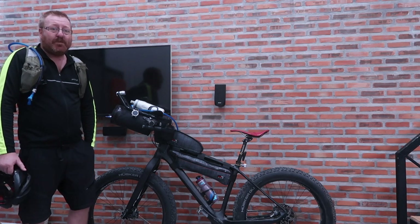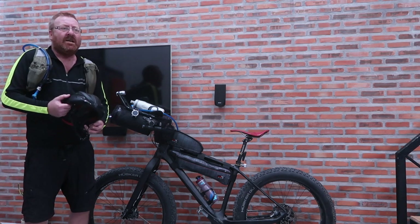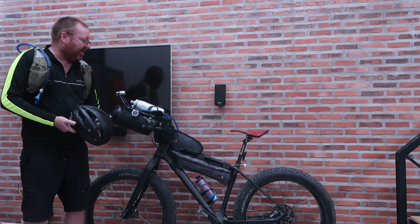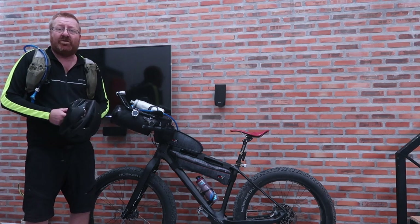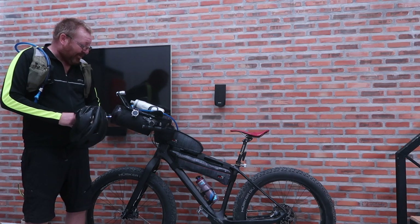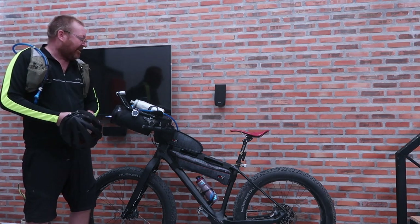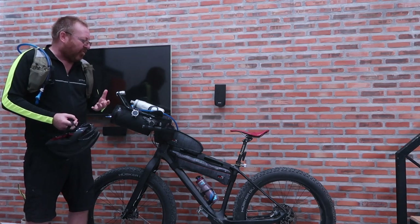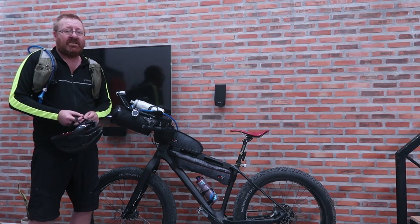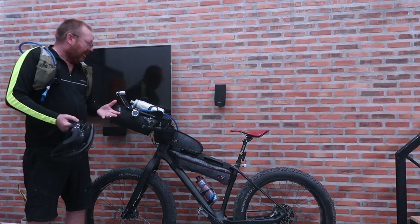I've taken a lot of advice from Mike Hall on his setup videos — he left us a lot of tips and tricks. Also from JP, who's winning a lot of races. And I took tips from friends who've done Great Divide, Italian Divide, Trans Am. They all had different ideas for gear, but one thing in common: go as light as possible. That's where I started.